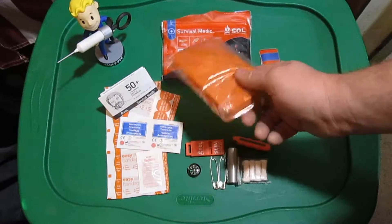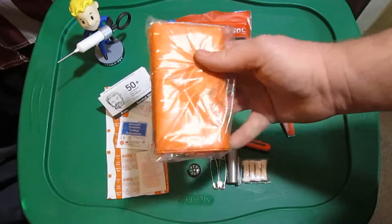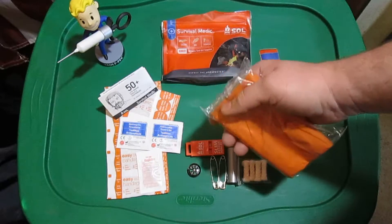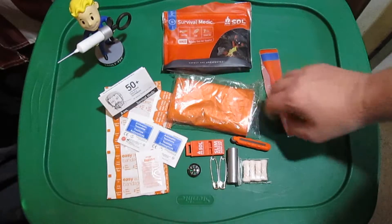I really like the emergency blanket that SOL makes. They don't make a lot of noise — the crackling here is just from the plastic bag it's in, but the blanket itself doesn't make a lot of noise. It's a lot stronger than the ones you'd find at Walmart. It's really good for the price.